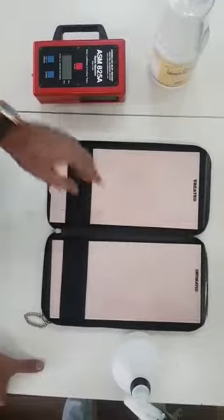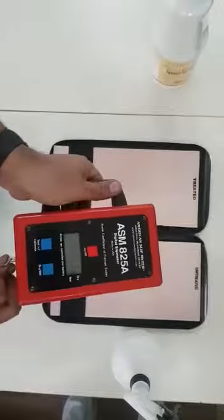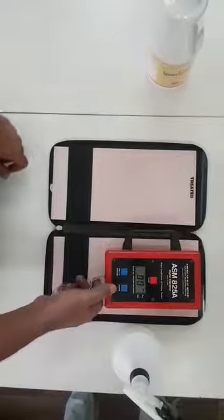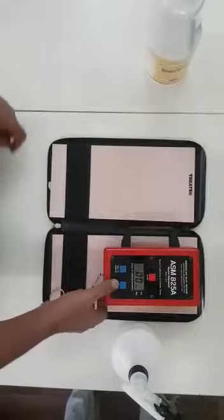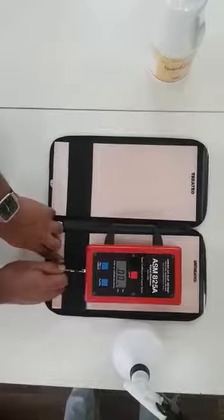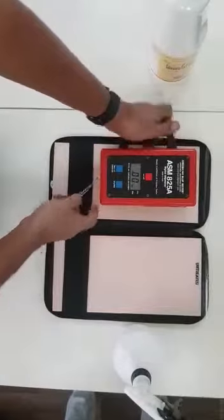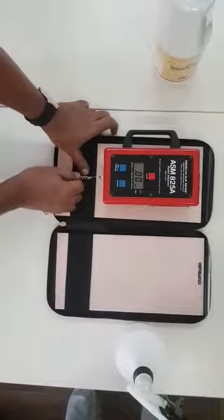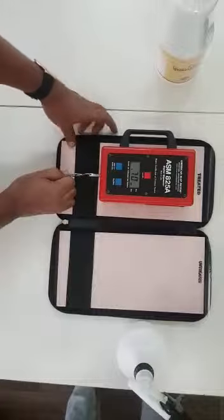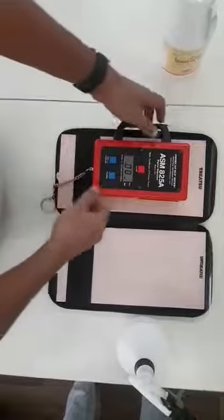The same thing — now we're going to measure this with a scientifically tested method using this kit, and you can see the difference. I'm going to put it in a wet condition now. You can see that the friction is zero when there is water over an untreated surface. With the treated surface, you can see the friction is as good as 0.7.